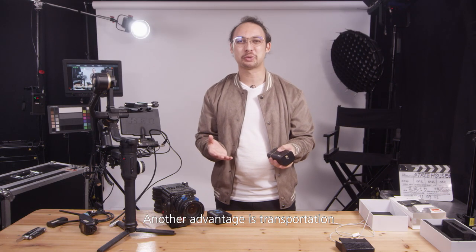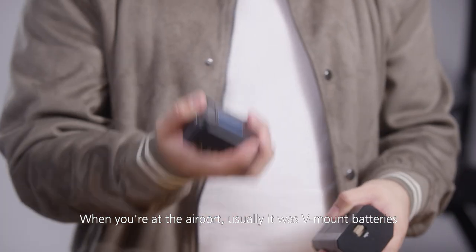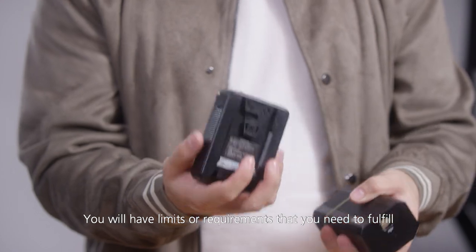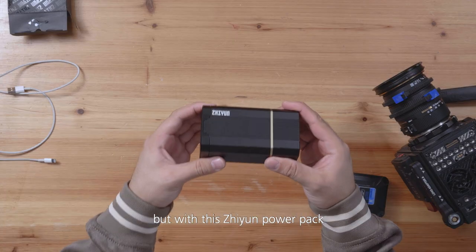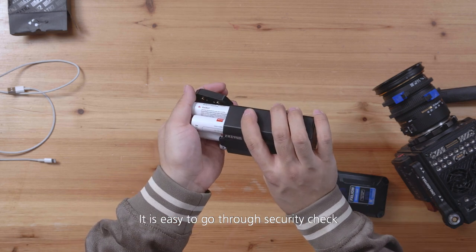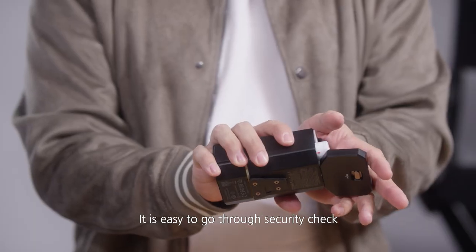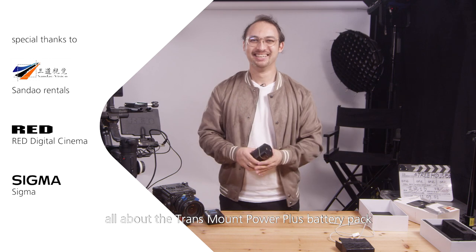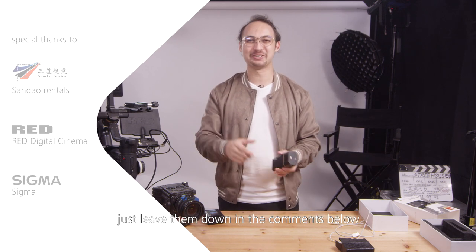Another advantage is transportation. When you're at the airport, usually with V-mount batteries you will have limits or requirements to fulfill. But with this Zhiyun Power Pack, because you can also take the cells out, it is easy to go through security checks in contrast to other bigger batteries. And that's basically it for the Transmount Power Plus battery pack — if you have any questions, just leave them down in the comments below.